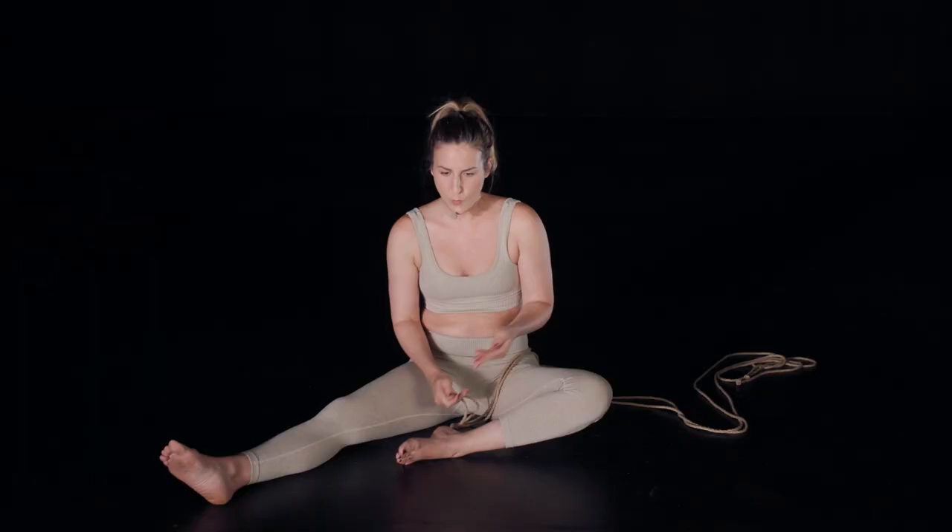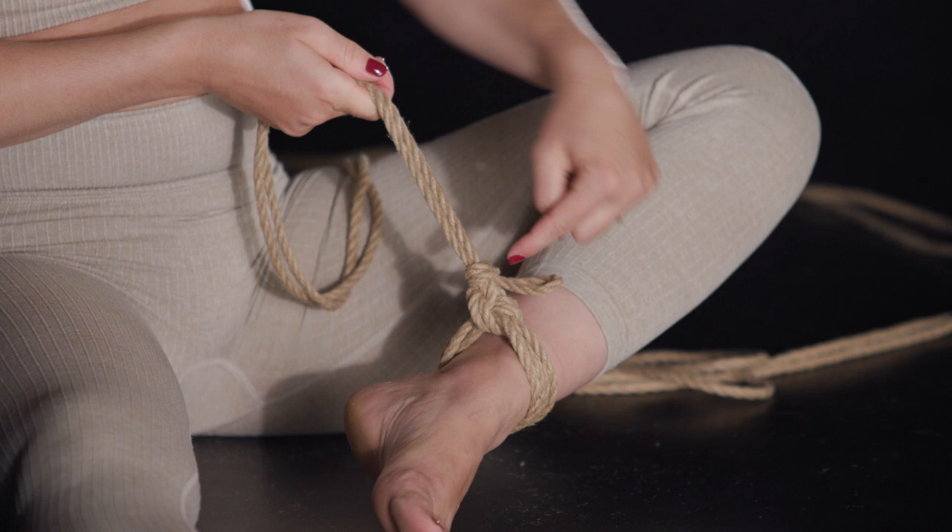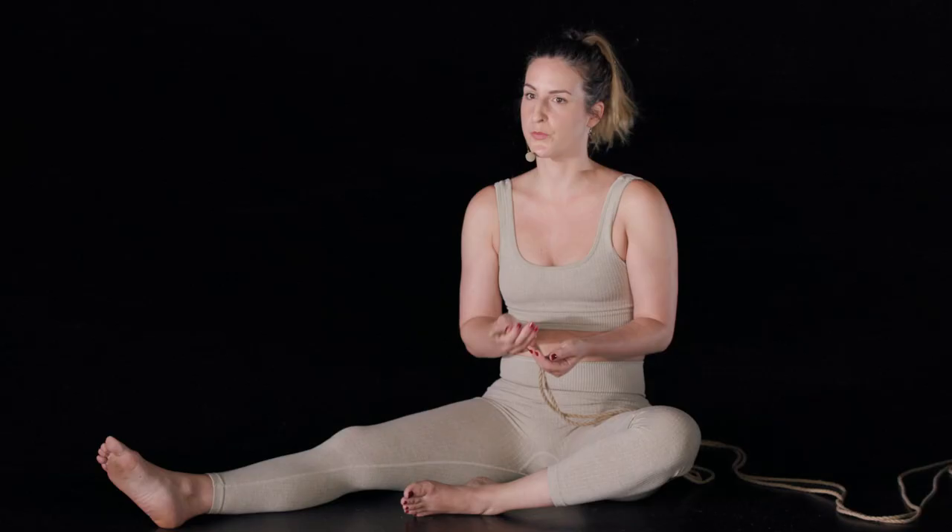Why would you want to use one versus the other? Some of it can just be aesthetics or personal preference, or it might be because you have a really deep understanding of the mechanics of one of the knots and that's the one you end up preferring to use.